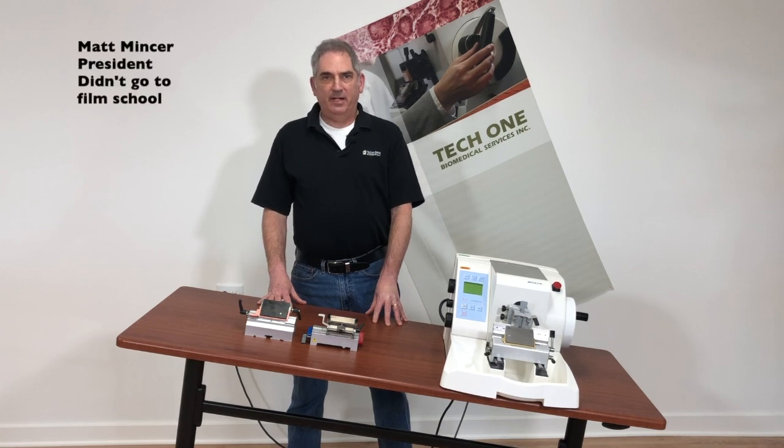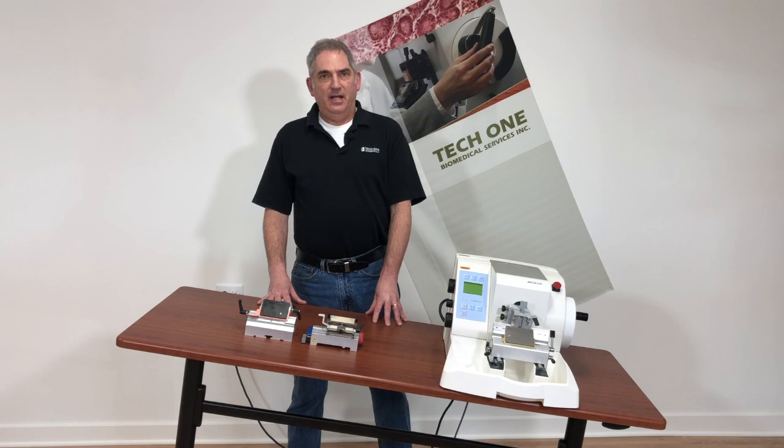Hey guys, it's Matt from TechOne Biomedical Services. Today's video is going to be about knife angles. It's also going to be the first in our series of videos on microtome and cryostat maintenance. If that's something you think you'd be interested in, please stick around.